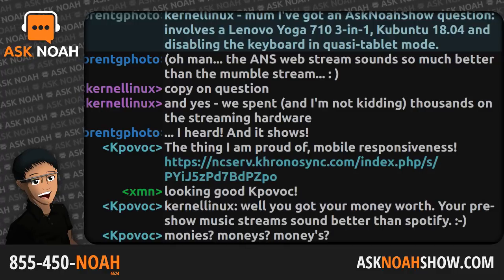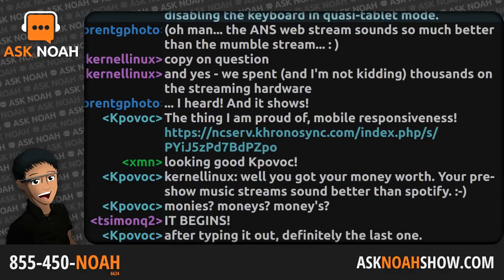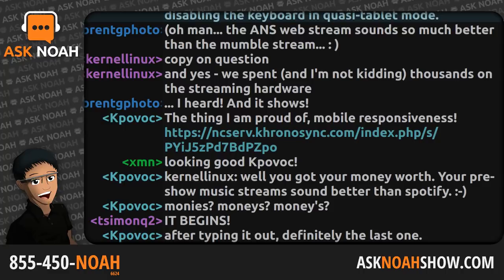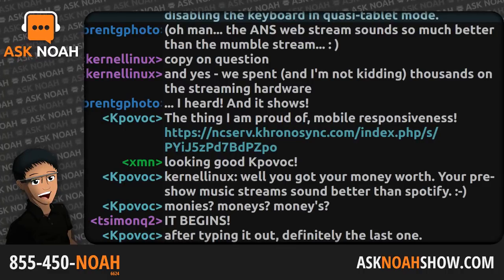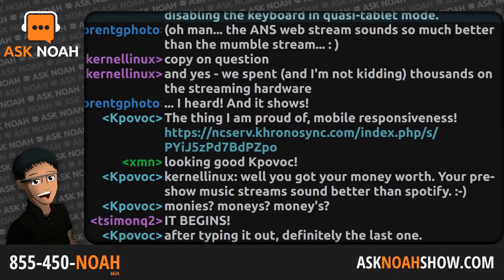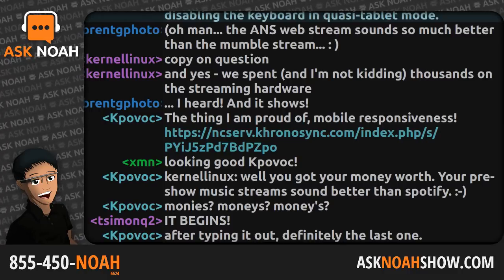It's a dark day on the internet. Article 13 and Article 11 have passed — 348 in favor, 274 against. This is a means of controlling the internet, and don't be dissuaded: this is a bad thing. We're going to talk about that and dig into the show, but as always, your questions come first on the Ask Noah show.